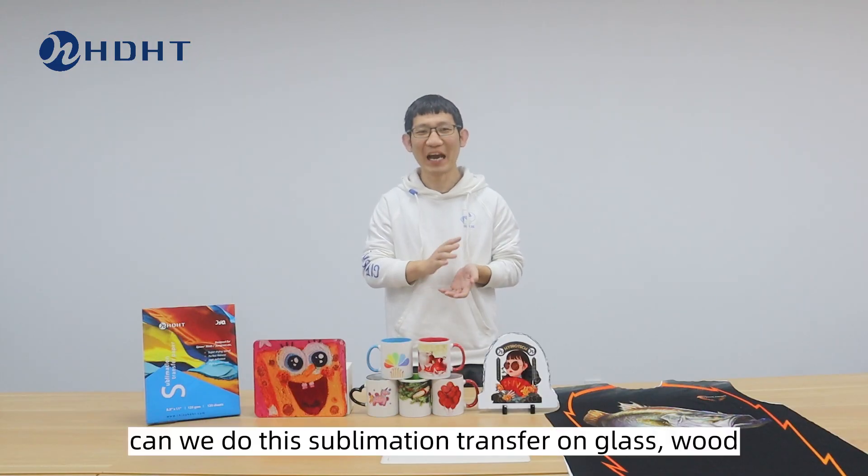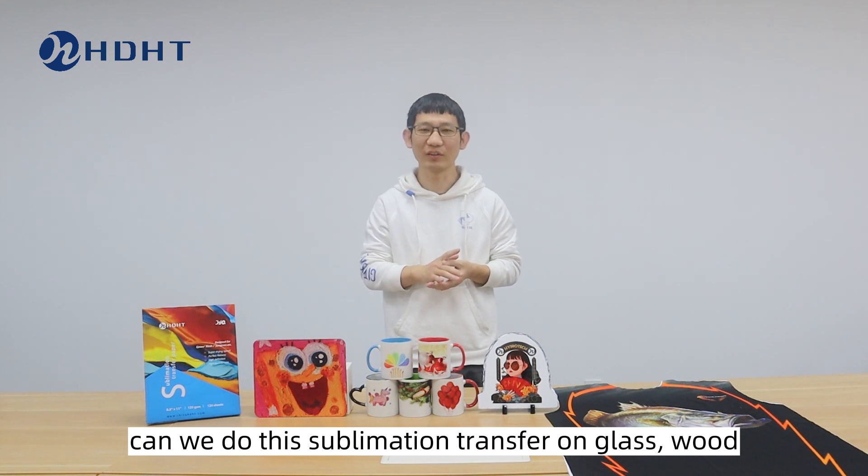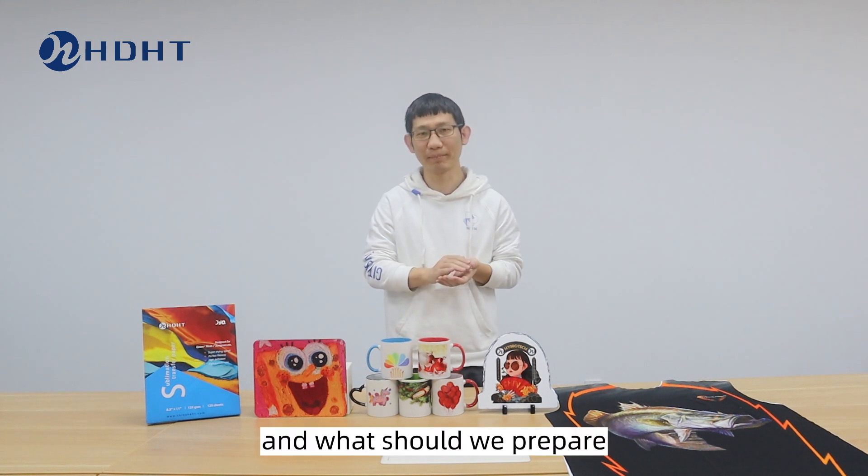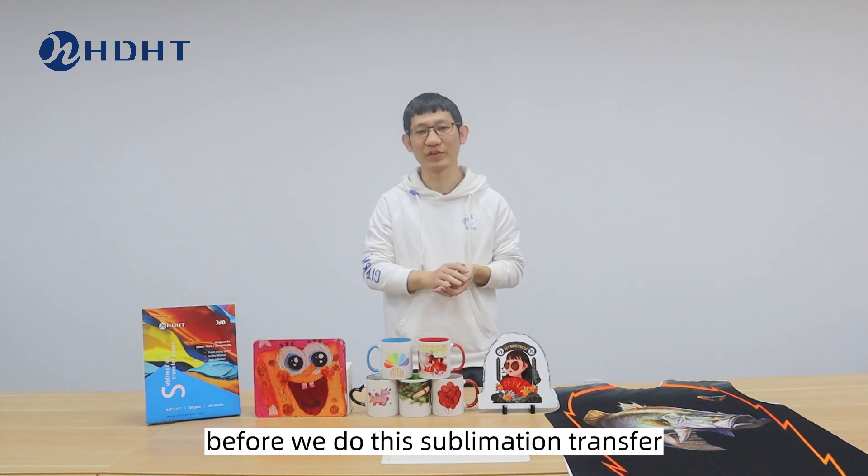First question: can we do the sublimation transfer on glass, wood, metal plate, and so on? And what should we prepare before we do the sublimation transfer?